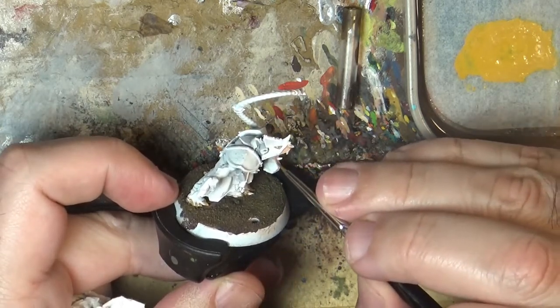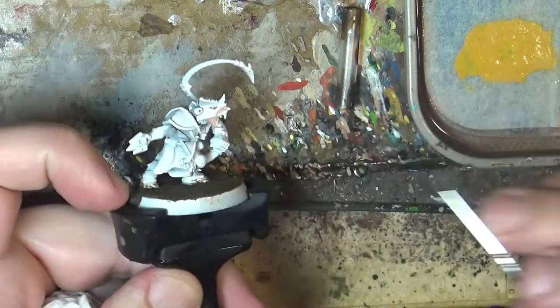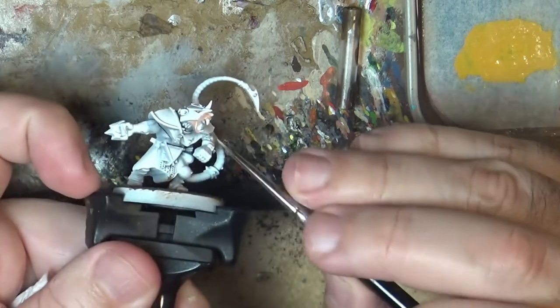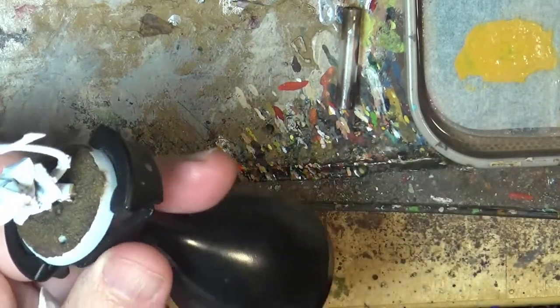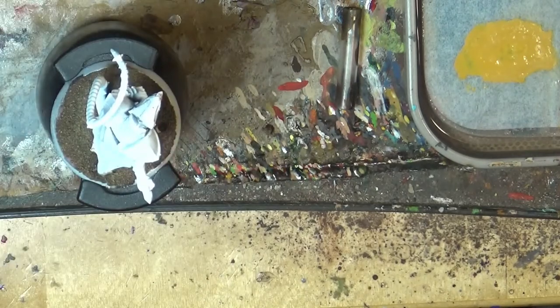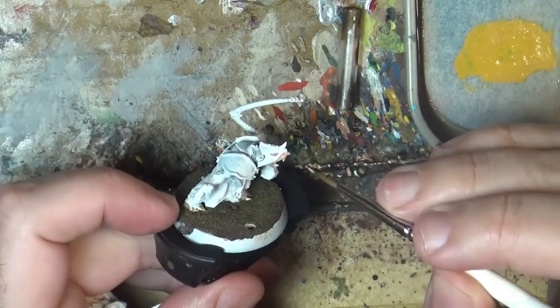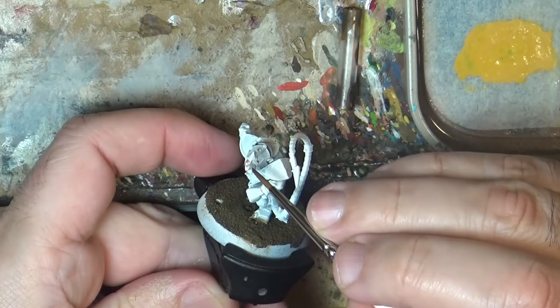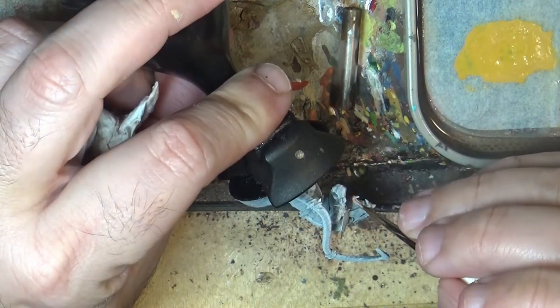This will be the fur, and then the skin and the most hidden parts. I will do all the inside of the mouth, and later on we are going to apply a darker color, so we apply this on all parts. I'm going to change to a bigger brush — it will make more sense. I'm going to apply a thin layer of Bugman's Glow, and I'm back for the next step.